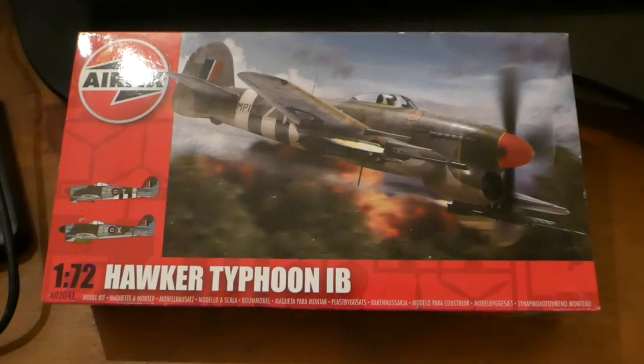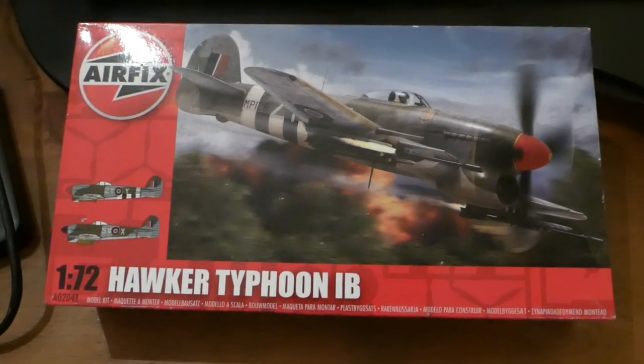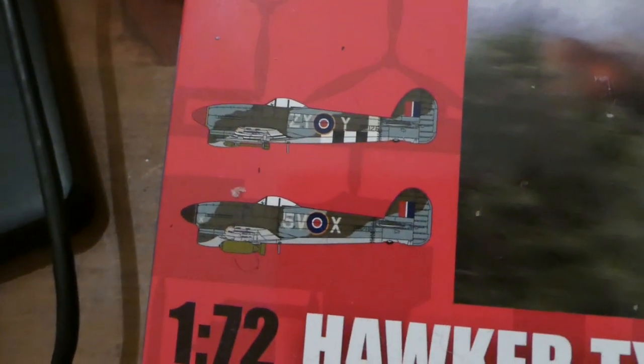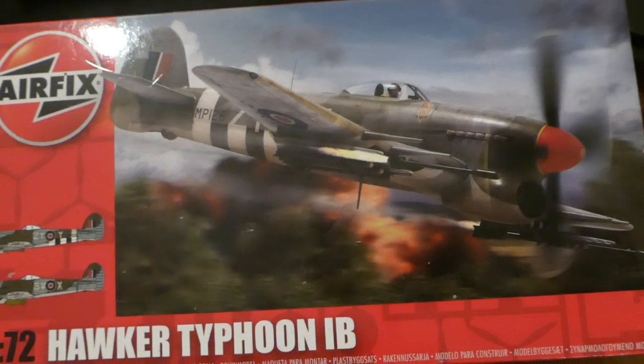I've got myself one of these. Long overdue — magnificent aircraft. Probably not the best looking aircraft. Quite sturdy, thick, chunky creature. But another one that's the stuff of legend. I always associate it with the underside rockets.